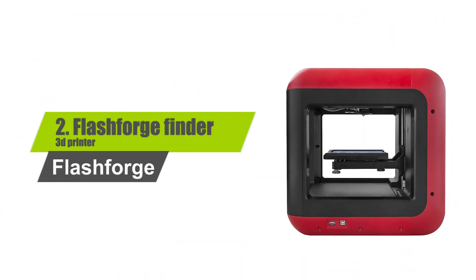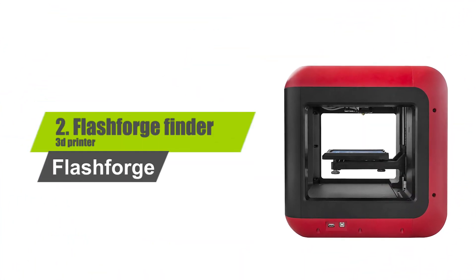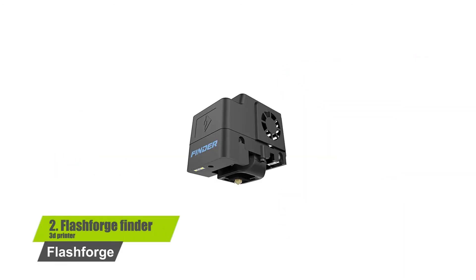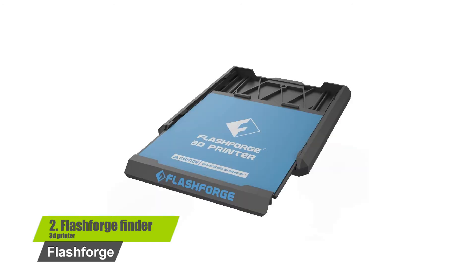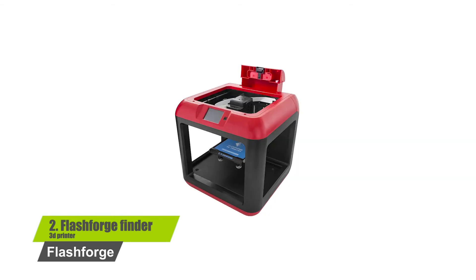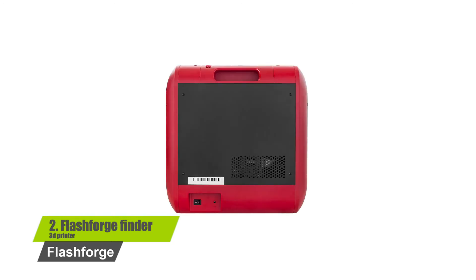Number 2: FlashForge Finder 3D Printer. Key features include: quiet printer producing just 50 decibels of sound, connectivity options include flash drive, USB, and Wi-Fi, made from durable plastic alloy material, a 5-inch full color touchscreen display, and a built-in slide-in plate for easy removal of the final print.